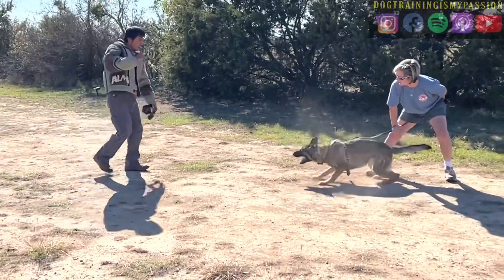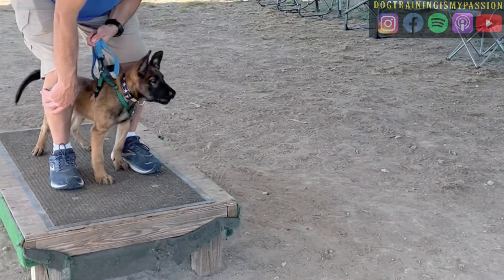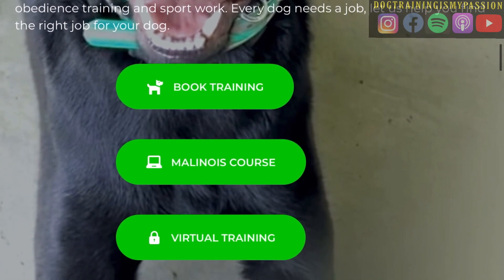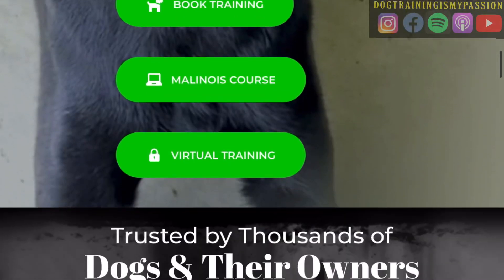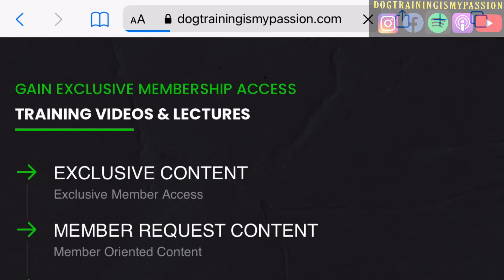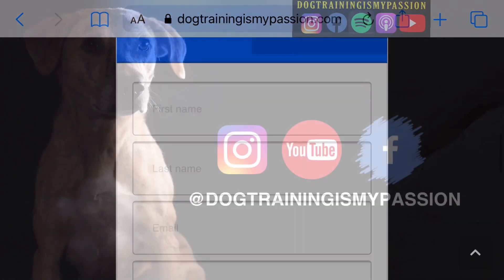To watch the rest of the training session with this dog using the whip, the introduction of the level one courage test, and this puppy's very first bite work session, make sure you go to dogtrainingismypassion.com. On this website you're going to see the tab for virtual training, plus book training and the Mallon Rock course. Go to virtual training for the monthly membership — this will give you access to exclusive content where you'll have the ability to sign up for that course. Make sure you check it out.